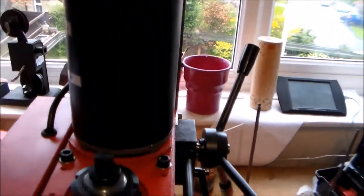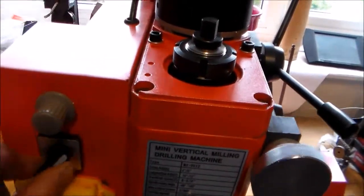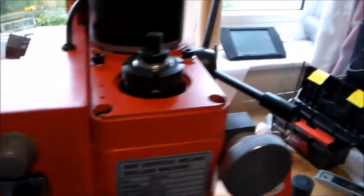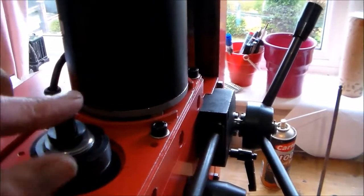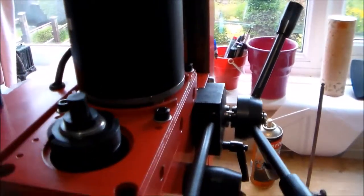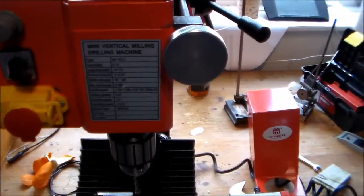It's a brushed DC motor with variable speed control, direction control, and a stop button. There's a fuse on the side. I've taken off the plastic cover but there is a plastic cover that protects the draw bar, which is what holds the tooling in.